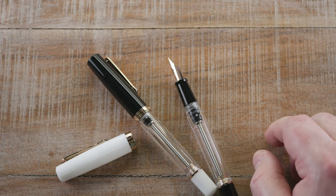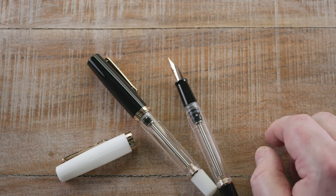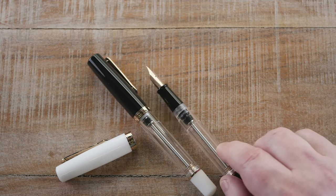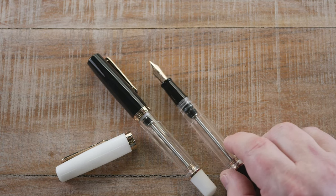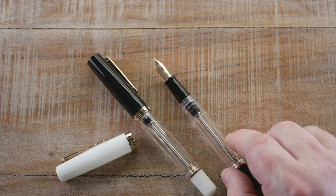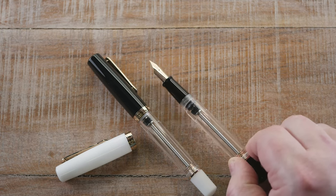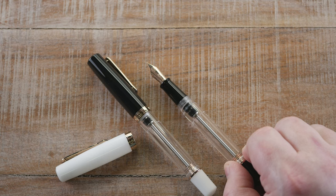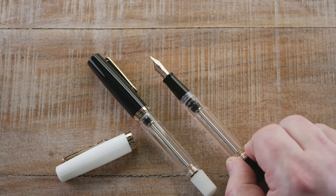These are available for $55 and they're on the shop right now. We've got a few nib sizes available: fine, medium, broad, and stub nibs. We have at least one of each in both colors as of the time I'm recording this, and I'm sure they'll move pretty quickly.